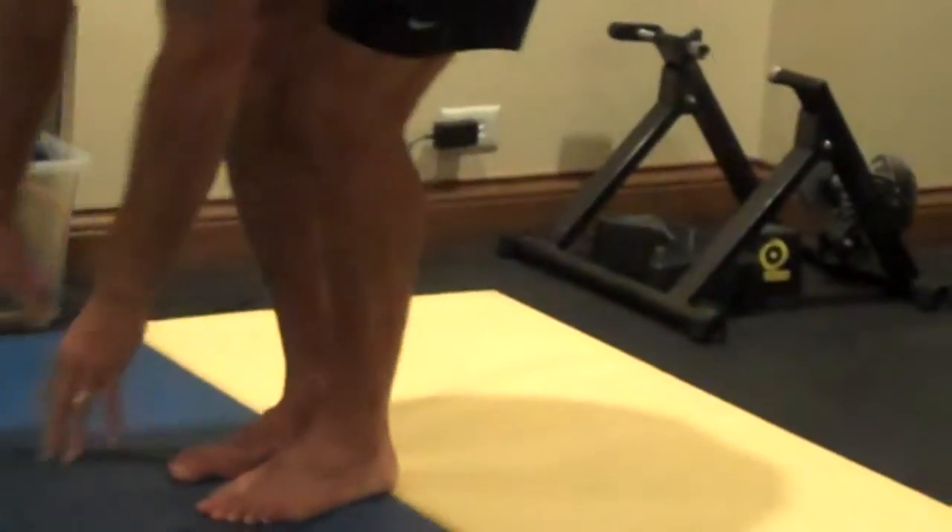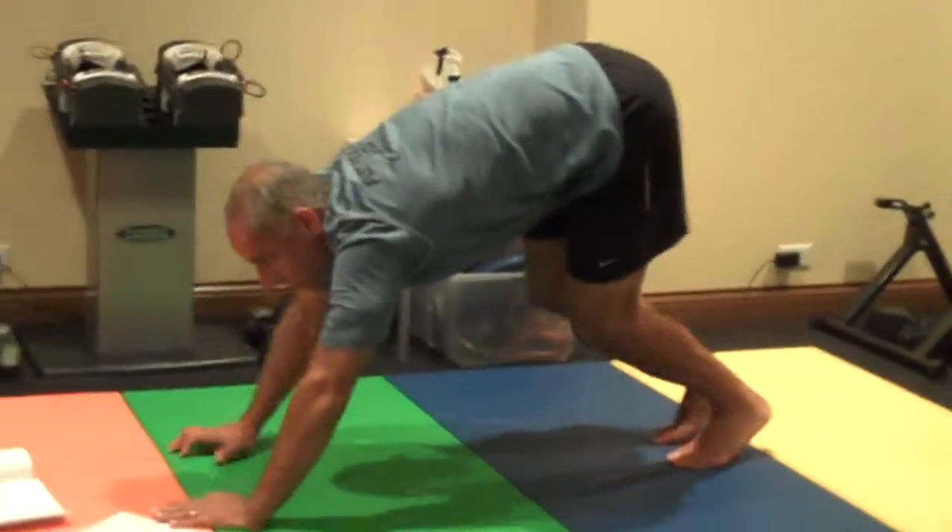Now we're going to start working on the lower legs, the calves, and the gastrocnemius muscles, also the soleus, which runs behind the gastroc here. So you're going to come down, palms on the floor, and walk your hands forward.